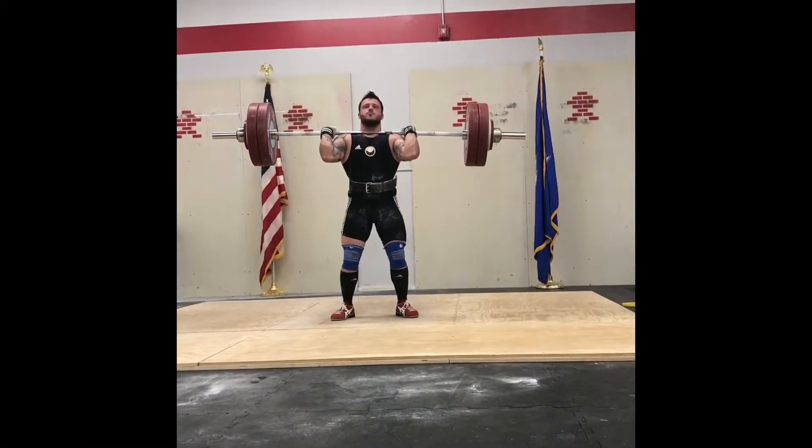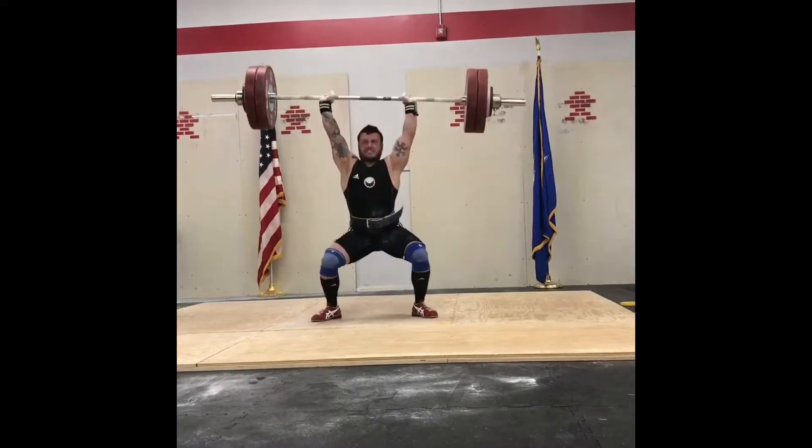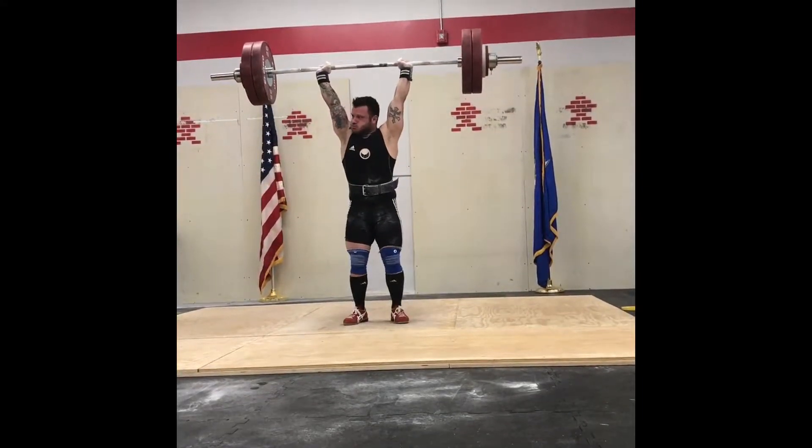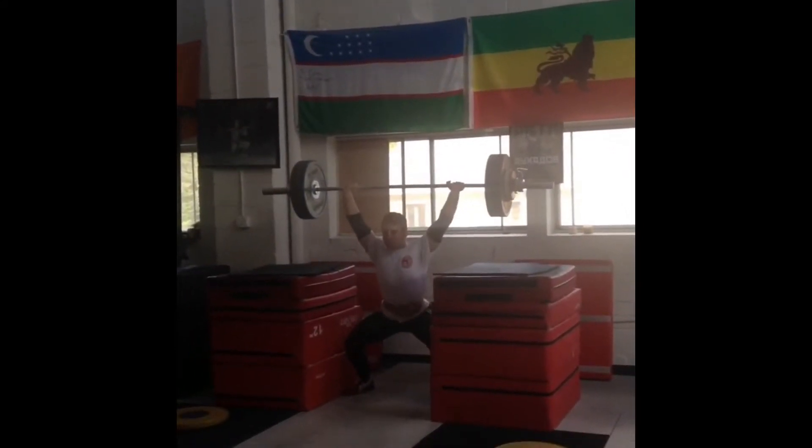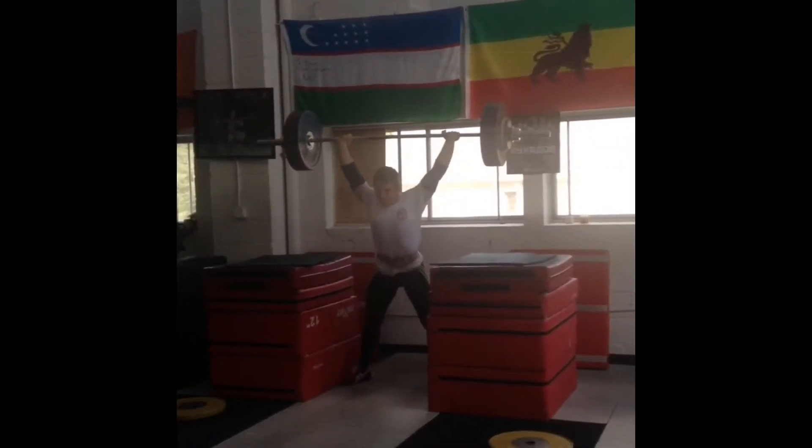When performing the jerk, you want to make sure that your dip is always controlled. But when you receive the bar, you don't shoot your feet out — instead, sit into it to receive the weight. This way it ensures that you have a strong base and a firm foundation to be able to hold it overhead.